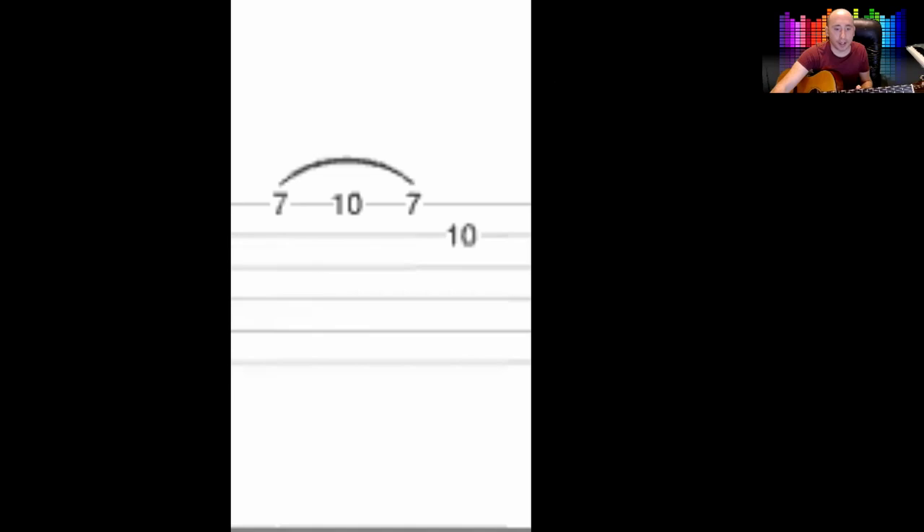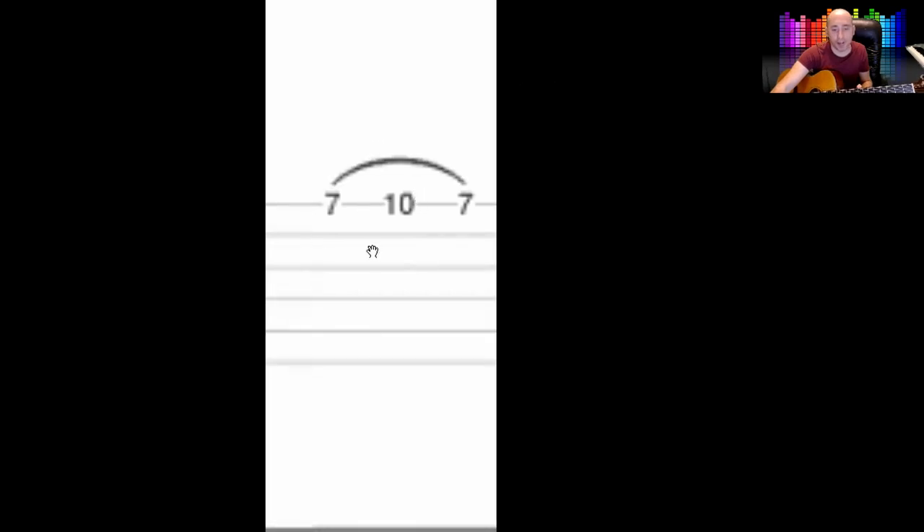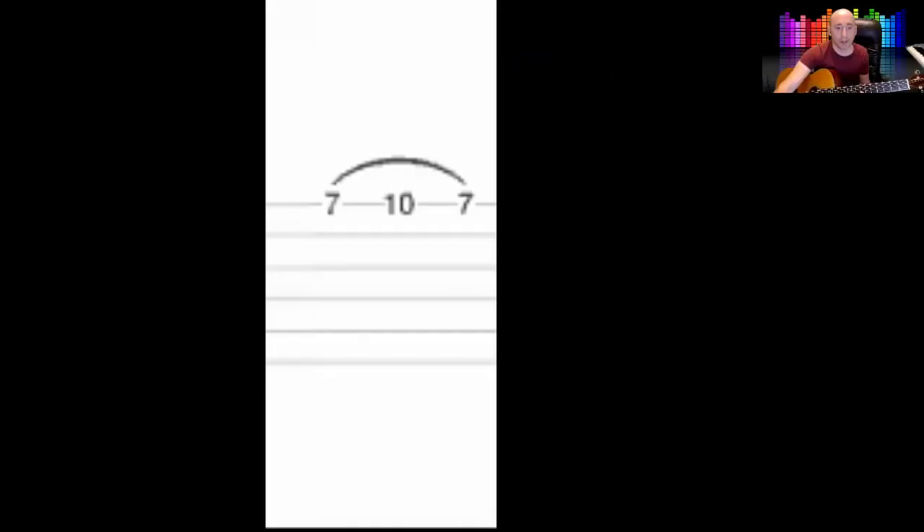Then you've got this fiddly little thing which goes 7, 10, 7. You're playing the 7th, hammer on the 10th with your little finger, then pull off the 7th. I'd advise putting your finger up to the fret as much as you can because it will give it a chance to get on properly. Don't just lift it off — you've got to literally pull the note off. Then on the next string: 10, 7.